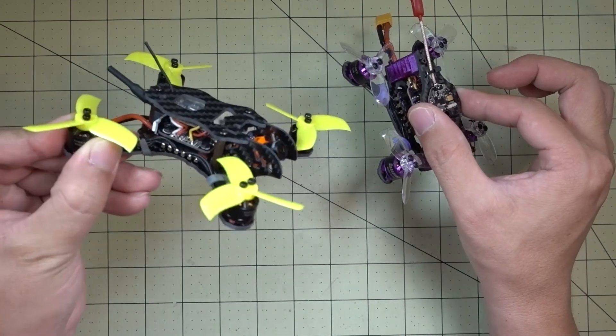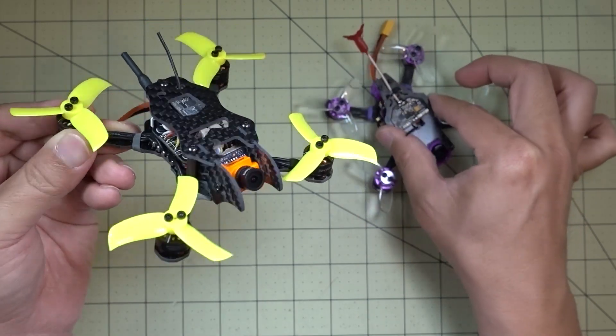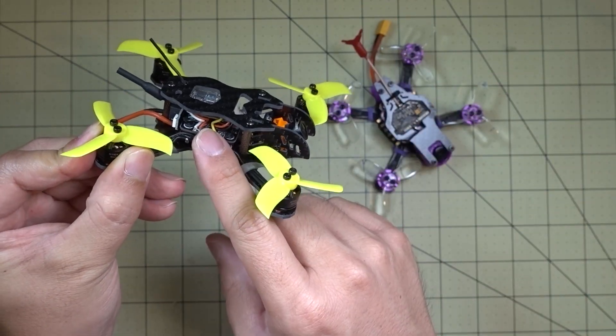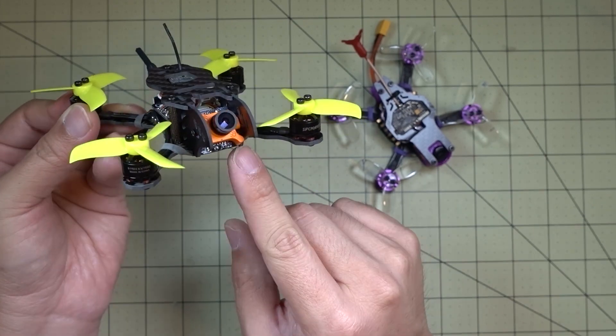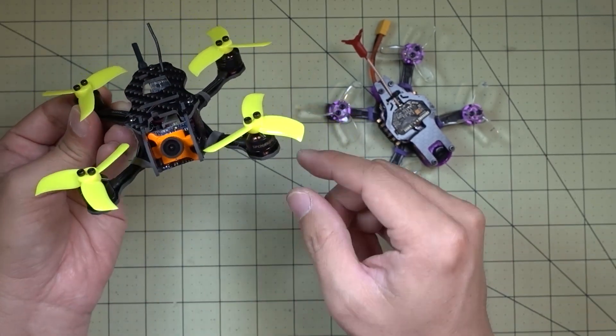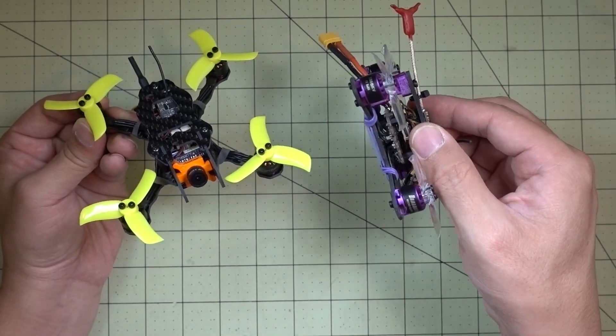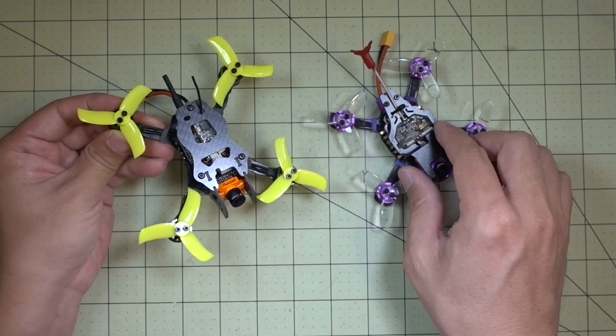If you were to build the ideal 2-inch micro, I would say get all the 90NG parts — the 28-amp 4-in-1 AC, the F4 flight controller, the micro swift camera, and the video transmitter — and then get the Dragonfly motors. I think that would be a really good combination if you were going to build one from scratch.